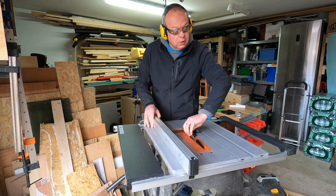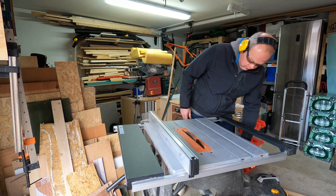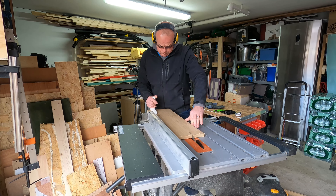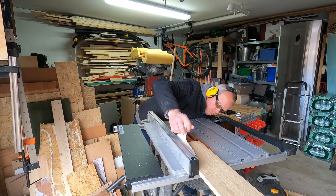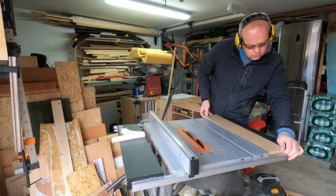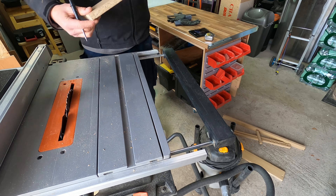I measured the piece of wood, got it exactly in half, and ran it back through the table saw to get the piece that was exactly the correct width for the gap. So far so good — no real issues at this point, and the piece of wood fits perfectly.